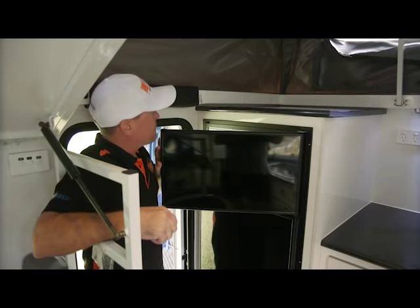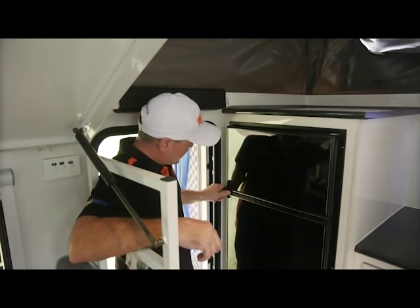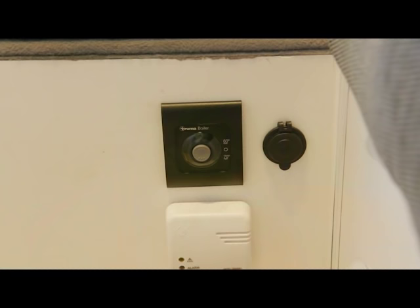So here you've got your fridge and freezer. The freezer — when I was out in the middle of Australia I was freezing barramundi fillets in there. Beautiful — it works very well. And then you've got a very decent-sized fridge. All the things on the doors stop your cans rolling around, and you've got the safety latch so your doors don't fly open when you're hitting the tracks.